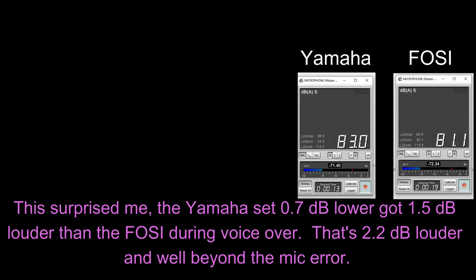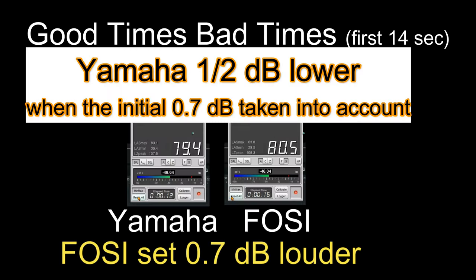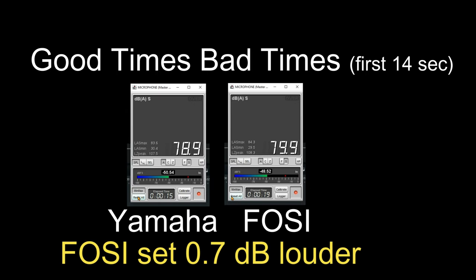On the 16,000 Hz test, notice that the Yamaha — set 0.7 dB lower — got significantly louder on that initial blast of loud sound. The meters then drop like a rock because there's very little energy in a 16 kHz frequency, so both drop almost to the noise floor. The next test was 14 seconds of the introduction of Led Zeppelin's 'Good Times, Bad Times.' In my subjective test, the Fosse couldn't settle down when it got quiet right after being very loud — loud music sounded compressed. The Fosse, even though set louder, during transient responses is not as fast at getting quieter, and the Yamaha out-peaks it at times as well.